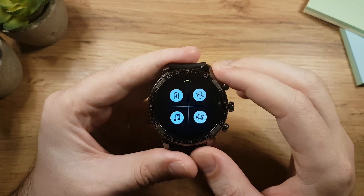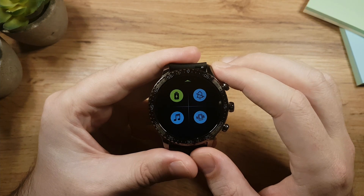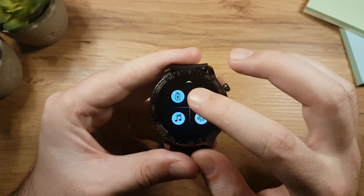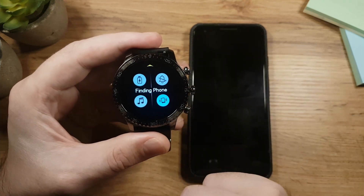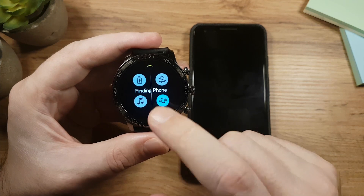While on the watch face, if you swipe up it will take you to the quick access menu where you have your eco battery mode, which will disable certain features to expand the battery life. Then we have do not disturb, which will disable notifications. Below that is the music controller and the find my phone feature, which uses your Bluetooth connection to make your phone ring.